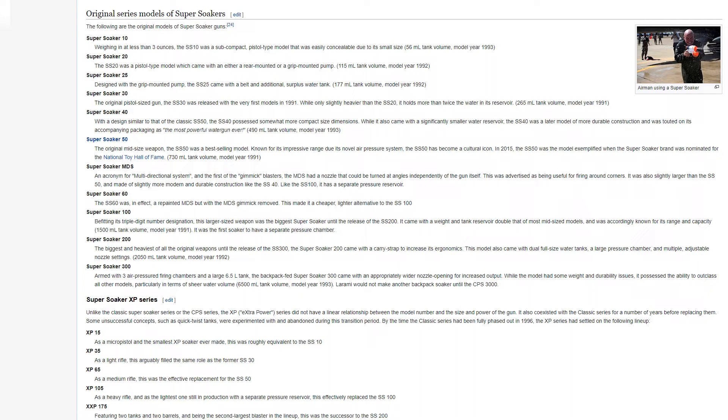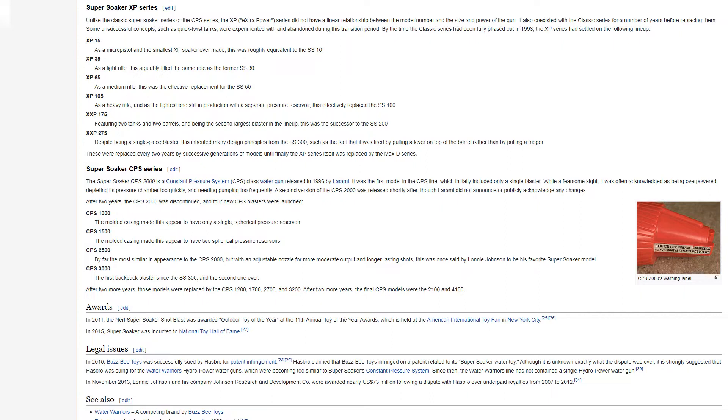The Super Soaker 300, armed with three air-pressured firing chambers and a large 6.5L tank, came with an appropriately wider nozzle opening for increased output. While the model had some weight and durability issues, it possessed the ability to outclass all other models, particularly in terms of sheer water volume. Laramie would not make another backpack soaker until the CPS 3000. It had a 6,500 mL tank volume, model year 1993.